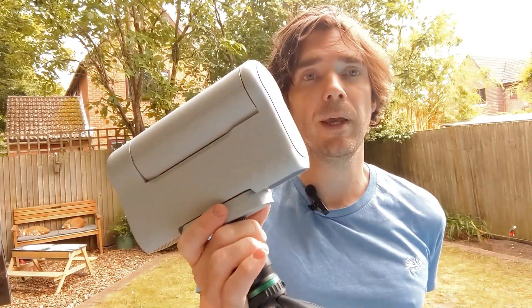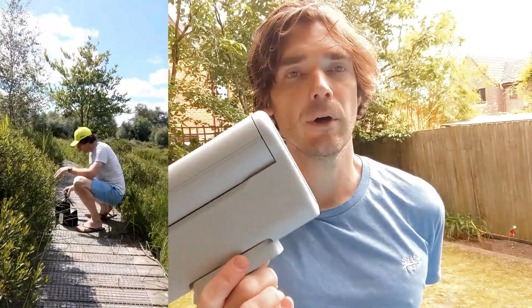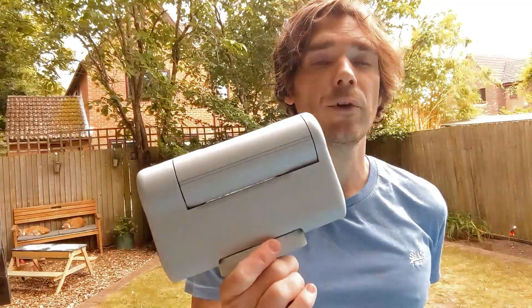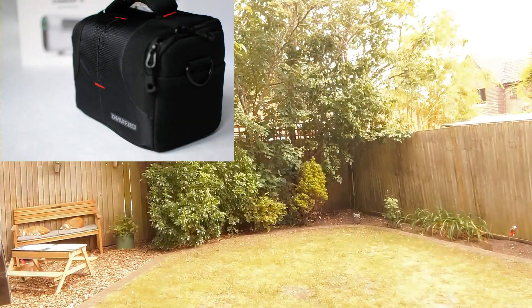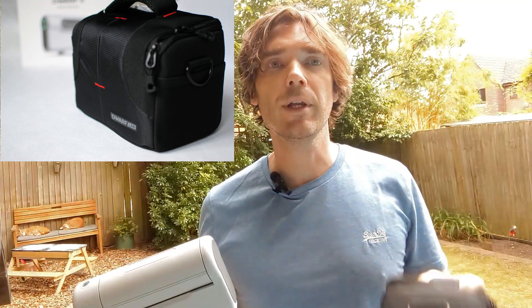The advantages of this device: it makes deep sky astrophotography incredibly easy. Something that would otherwise be a very complicated process with a lot of gear, a lot of expertise and practice needed, becomes a press of a button exercise. You can also use it for taking photos of the sun in the daytime with an included solar filter. The big advantage this one has over other smart telescopes is its size and portability — you can see how small and light it is. It comes with a carry case which you can take anywhere, chuck it in a bag, put it in carry-on luggage and take it on a plane — and it's exceptionally good value compared to other smart telescopes.